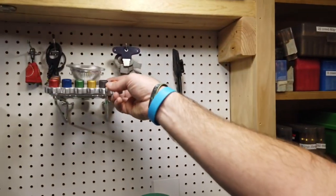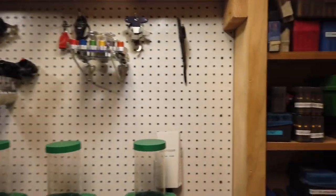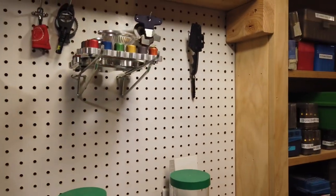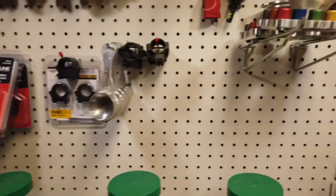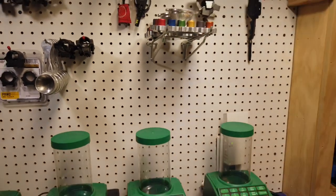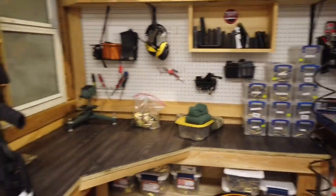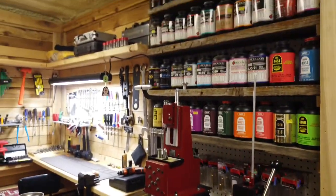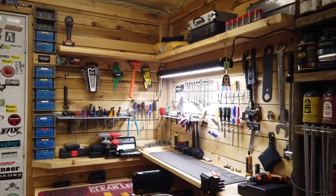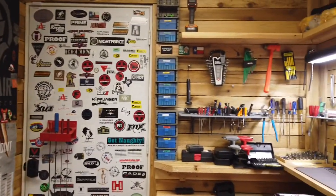We're running the Area 419 powder funnel — love those things. And we have the powder pans — I don't know exactly what you'd call them, but that's Area 419 as well and worth the money. That's pretty much it. It's nothing too crazy, even though yes, I did spend some money on it, but I also spend a ton of time in here. So that's pretty much it — see you guys later.